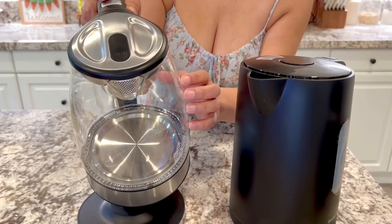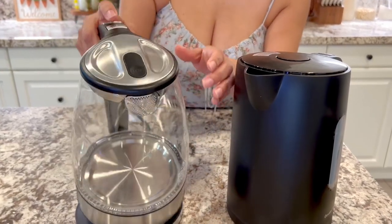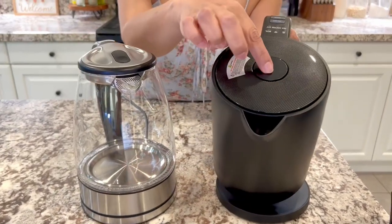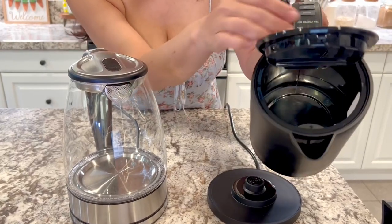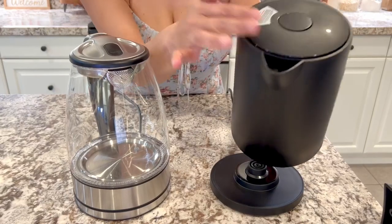So this is food grade — food grade stainless steel and food grade glass — and it has that little close feature on there. This one here just has the button up at the top and doesn't have anything, so sometimes the steam will kind of just come up through here. I'm not super fond of that.